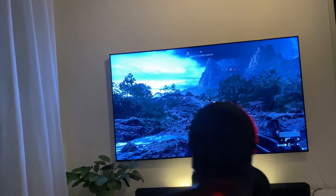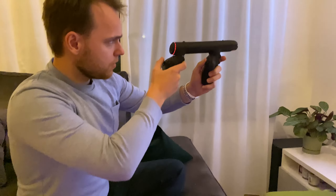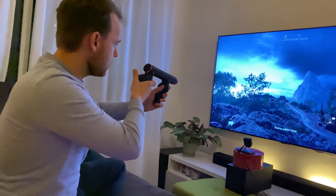It is on Kickstarter, but it is already fully funded, so it seems to actually come out since it is in the last part of production. Hence why they also sent me a prototype of the gun itself.